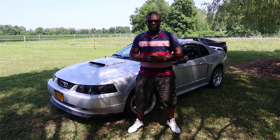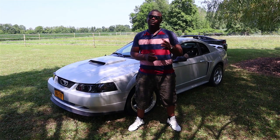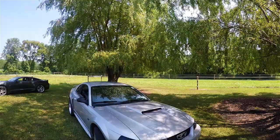Hey guys, welcome back to Elvis Car Reviews. I hope that every single one of you is having a beautiful day. In today's video, we are going to talk about how to properly modify a 1999 to 2004 Ford Mustang GT.